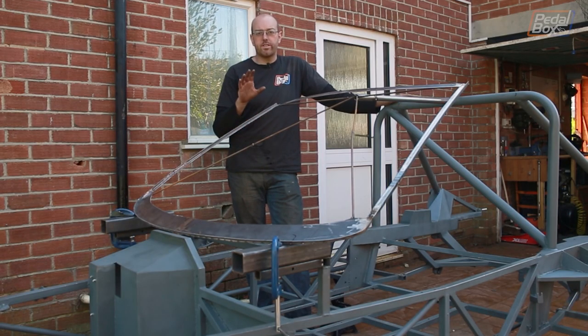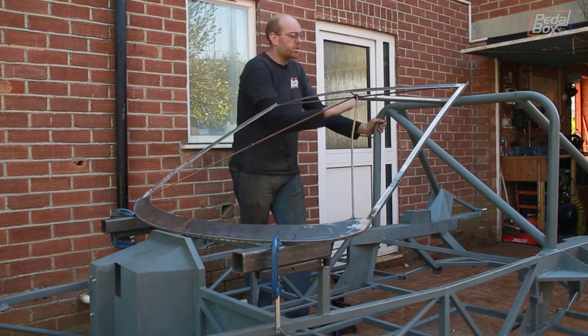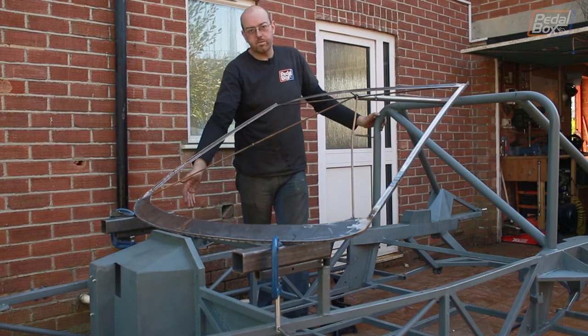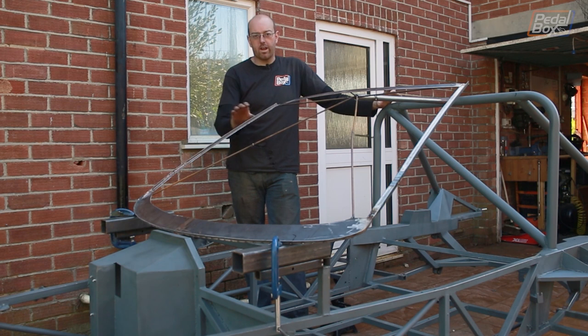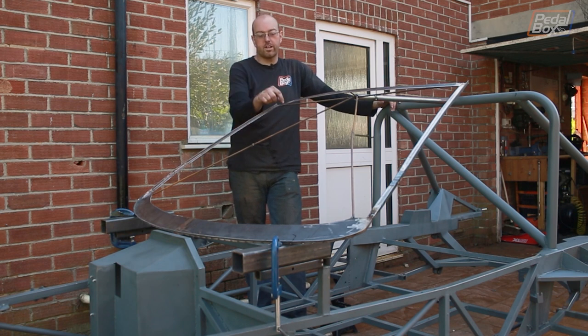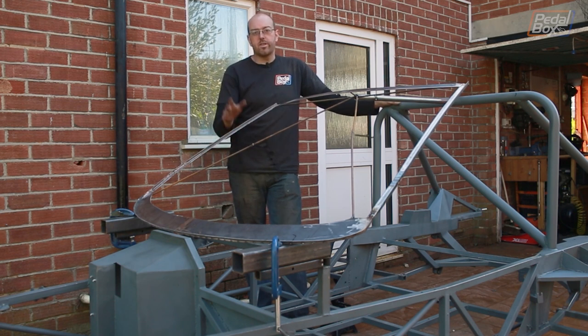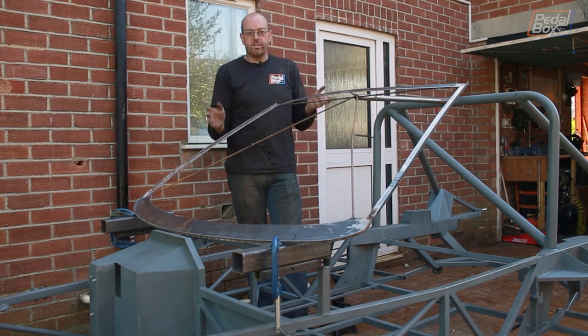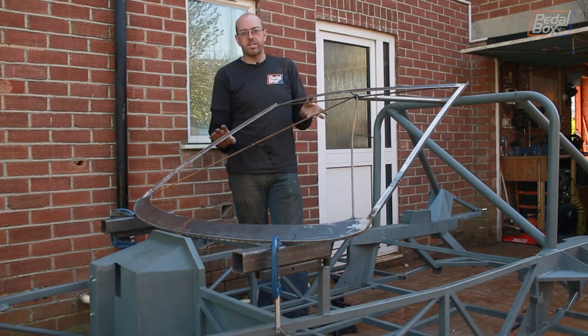Getting the windscreen surround done means we can get the next part of our structure built. We need to come off this main hoop here down along the A-pillars into the bottom of the chassis. To do that we have to know where the windscreen is going to sit, and that's what this tells us. We can position this without having to worry about having a fragile windscreen around here and welding around it. So with that in mind I turned to some finest cardboard aided design.